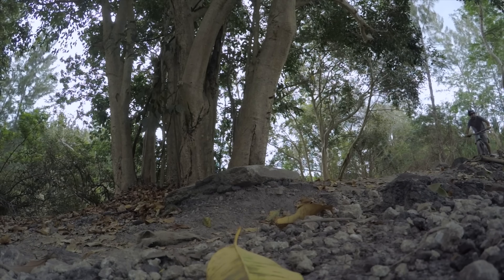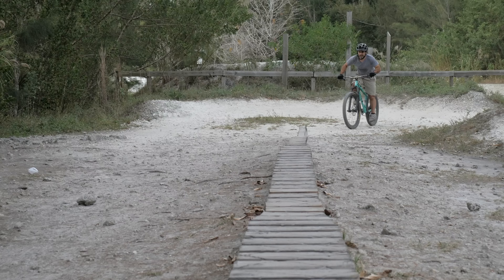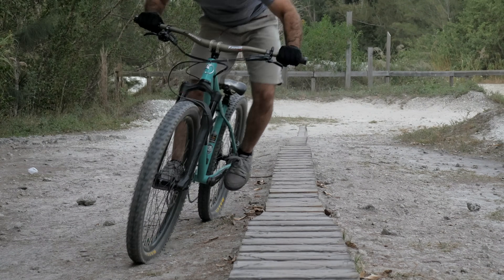Depending on your riding style, mood, or choice of trail, you may prefer one or the other. So I've spent a lot of time talking about how the P7 feels, but not a lot about the components.